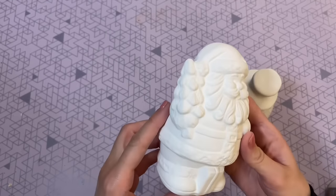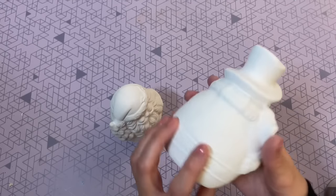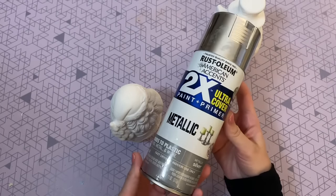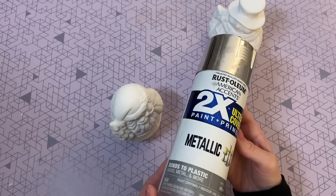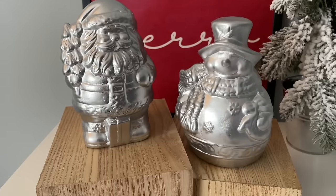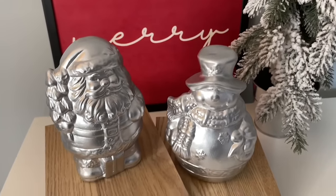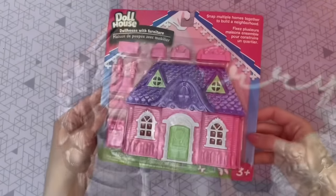DIY number thirteen is one of my favorite decorating hacks — just grab any ceramic item you like from Dollar Tree. I picked out the unfinished Santa and snowman, but it could even be an already-painted item whose colors you don't love. All you have to do is grab one of your favorite spray paints — I'm going with metallic silver — and just spray paint it. That's it. So simple, but it really does elevate these.